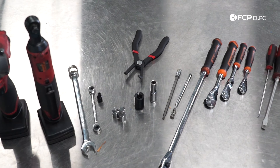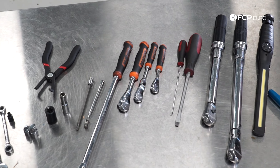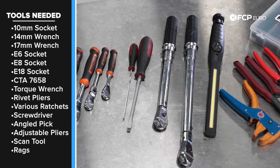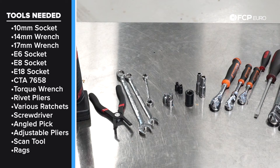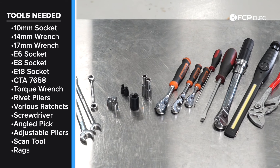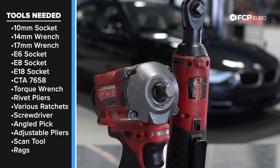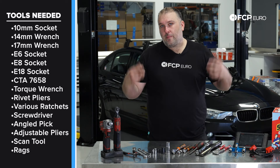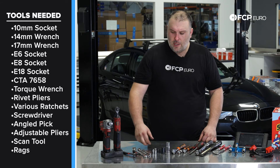Some of the tools you're going to need to remove and replace the fuel injectors on your N20 or N26 powered car — especially in the case of this F30 since we have to remove the windshield cowl to gain access — include a 10 millimeter socket, some expanding rivet removal pliers, an E18 socket for the cross brace. It helps if you have an impact gun for those E18 bolts. An electric ratchet makes removal of smaller fasteners a little quicker, but it's not necessarily required.